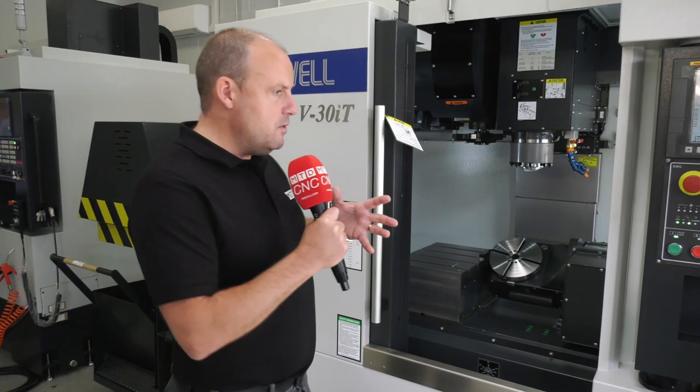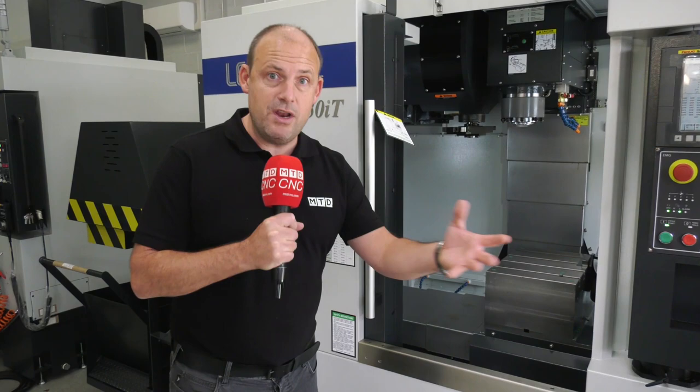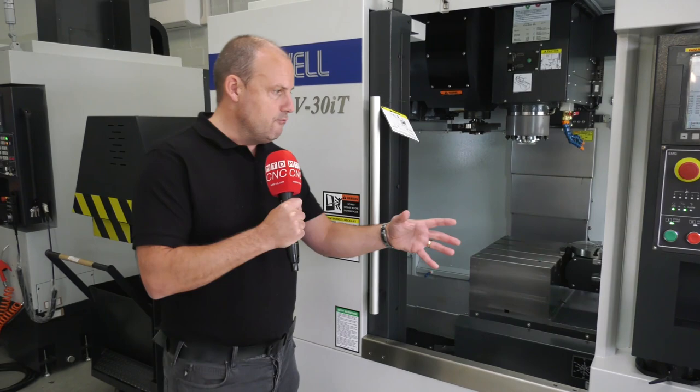Ideally suited if you were making small components for the medical industry or the aerospace sector. But even if you were thinking about a three-axis machine and thinking it would be good to keep the machine running, run it more unmanned, and not have to move parts around the machine shop, then this sort of solution really is ideal.